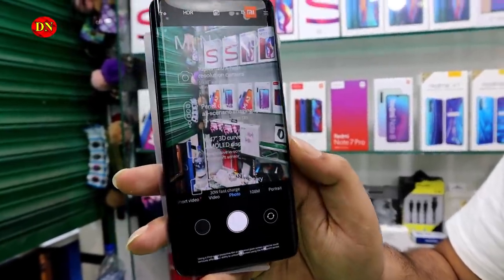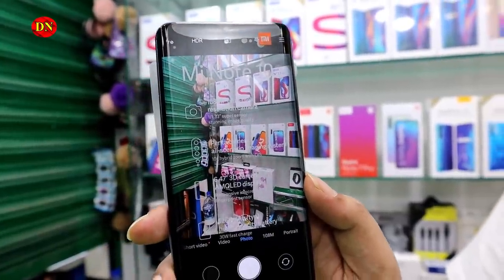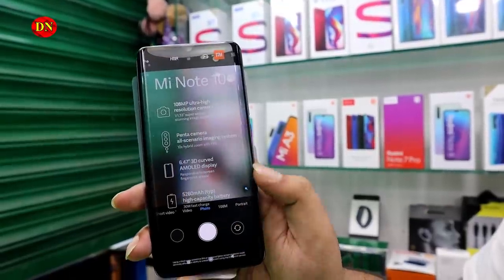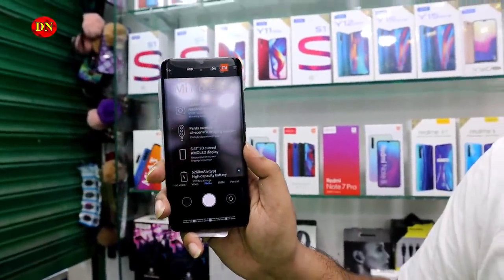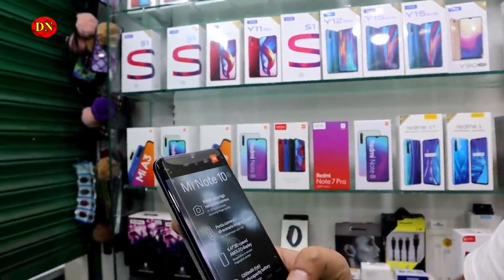Let's see the mobile camera. The main camera is 108 megapixels. And the selfie camera? It's about 30 megapixels. We've got a glass protector — we've got a lot of protection.